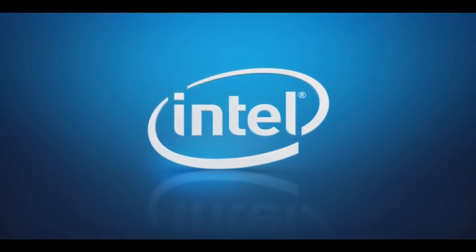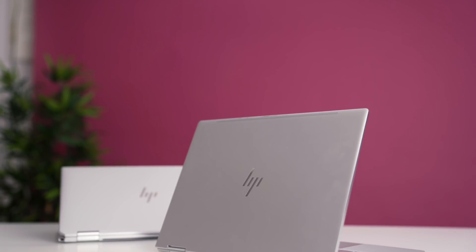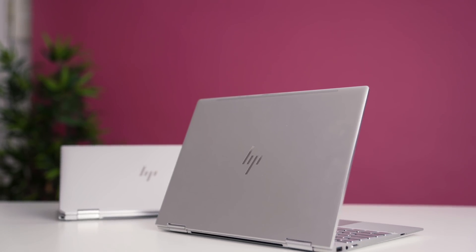This video is sponsored by Intel. Hi everyone, I'm Matt Moniz and this is the 2017 HP Spectre X360, a portable and light ultrabook running the latest 8th gen Intel processors, supports Intel's new Thunderbolt 3 and has really fast storage. This is one of the best laptops of the year.